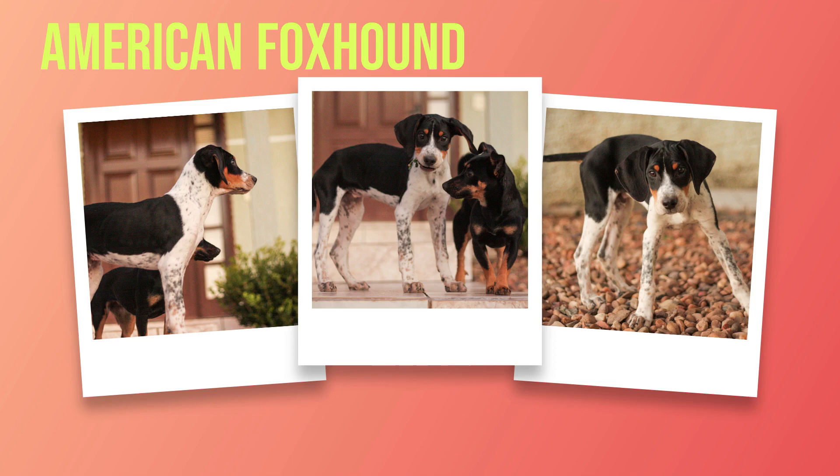In conclusion, the American foxhound is a majestic and athletic breed with distinct physical features that make them stand out from other breeds. From their long ears to their lean body structure, they are built for speed and endurance, making them an excellent hunting partner or family pet. In the next chapter, we will explore the personality and temperament of American foxhounds.